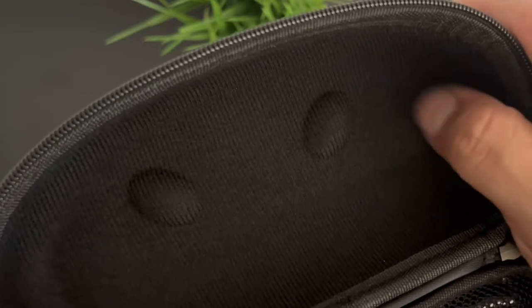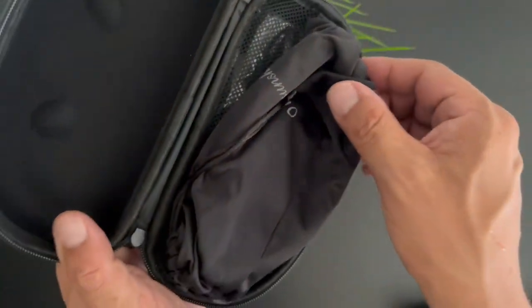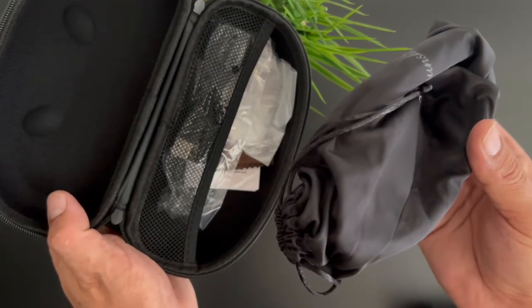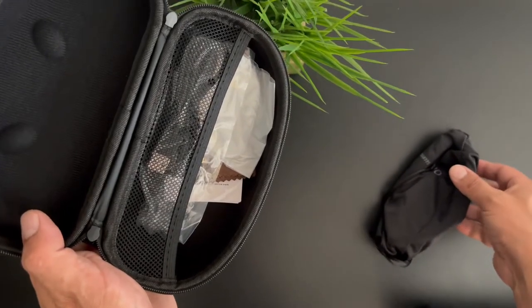There's a really soft lining inside of the interior portion of the case. Inside we have what I'm assuming are the glasses inside a drawstring bag, which I'll put off to the side for now.